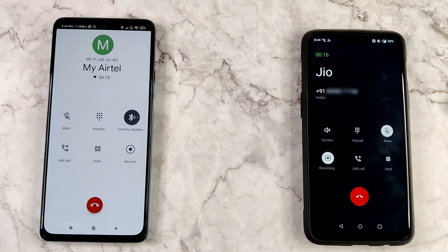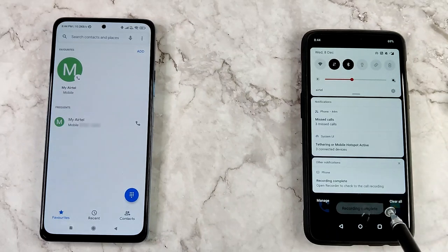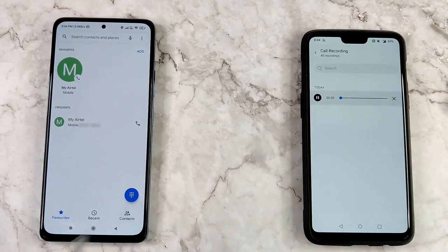I will now cut the call. The recording is now complete, as indicated by the toast message, and I will play the recording now — keep the phone on mute. This is a call quality test done on OnePlus Bullets Z — this call is being recorded on 8th December 2021.